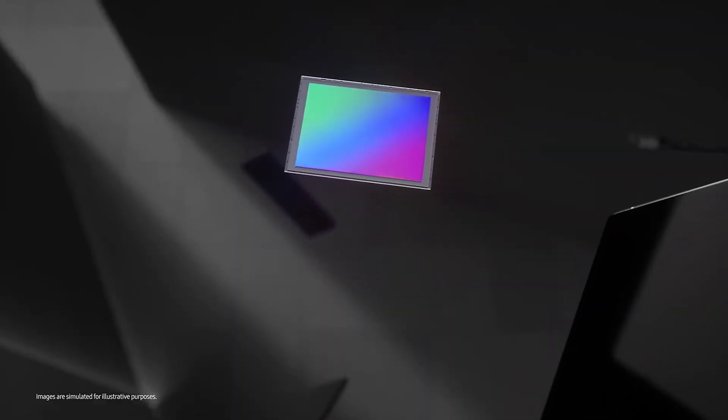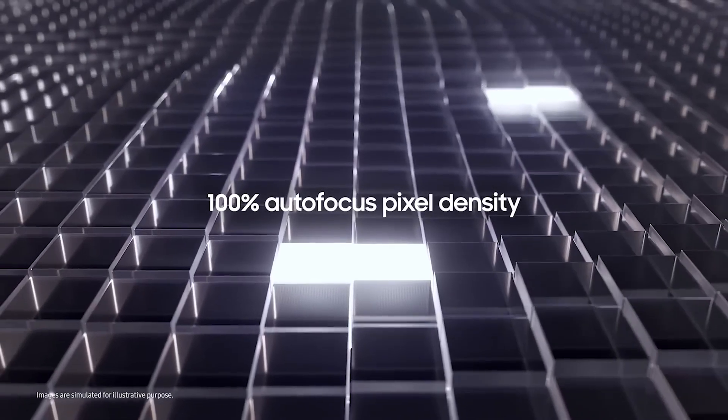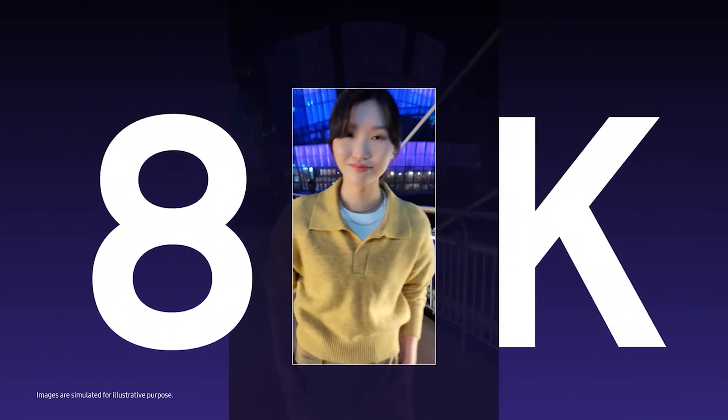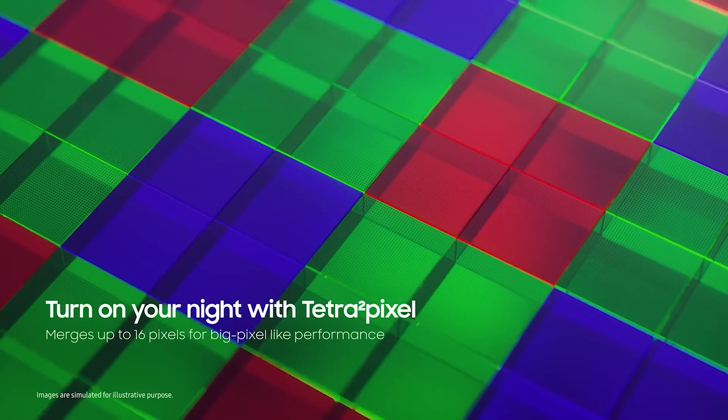It has an optical format of 1/1.3 inch and an individual pixel size of 0.7 micrometers. It will likely feature super-quad-core phase detection autofocus, 8K 30fps video recording, and 16-in-1 and 4-in-1 pixel binning modes.